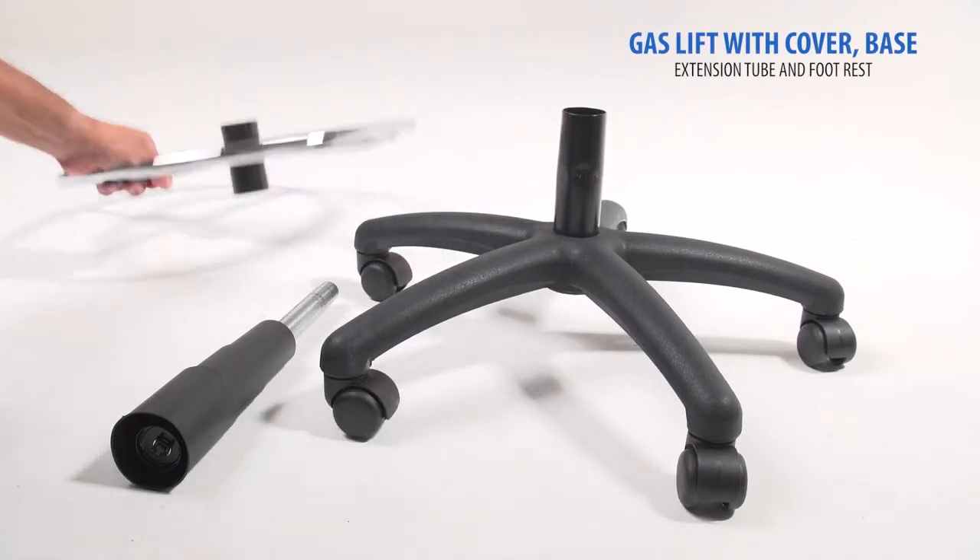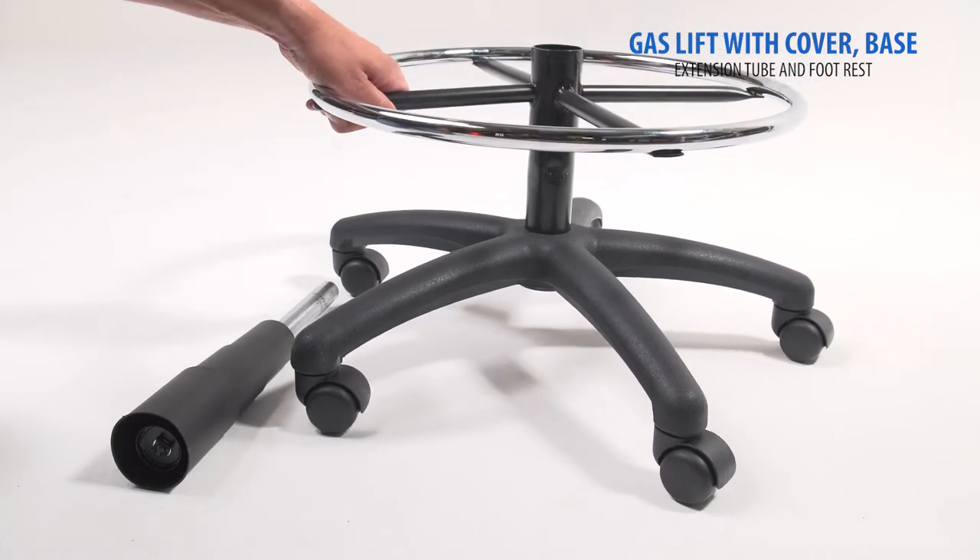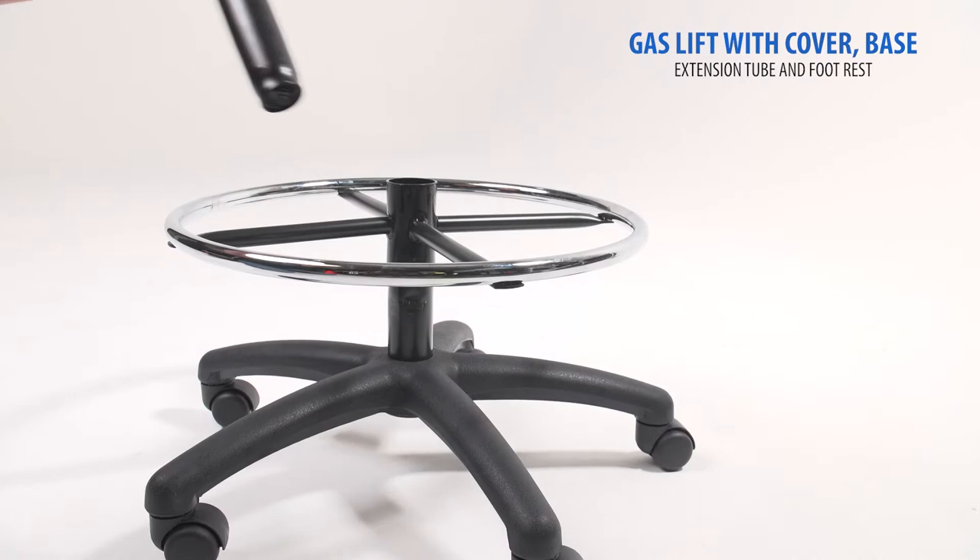Next you'll be working with the gas lift and cover. Insert the extension tube into the base, then insert the footrest followed by the gas lift with cover.